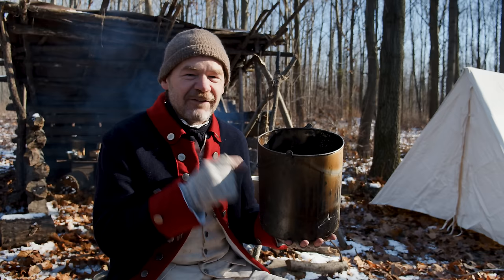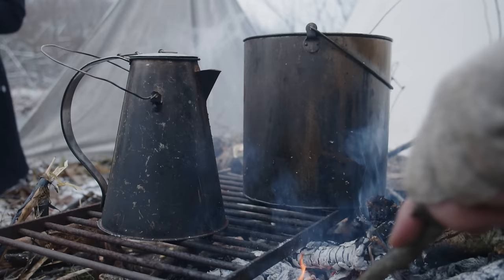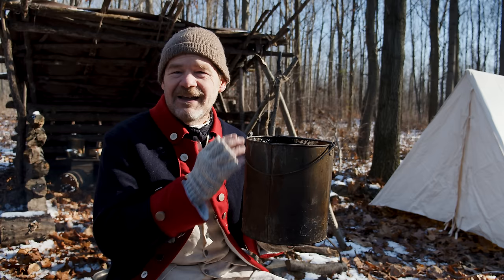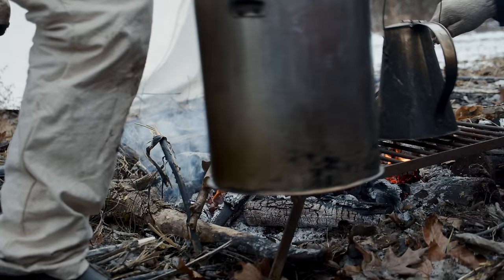They're not easy to make. You have to hand-form all the pieces, cut them out by hand, fold the seams in just the right way, and solder them all up and down and around so they don't leak. Later in the war, when made with just sheet iron, they would be very difficult to solder, so we can imagine the vast majority probably leaked quite a lot. When a tin pot was worn out, it wasn't done — they wouldn't waste even a broken tin pot. They would cut up the metal and use it for something else.